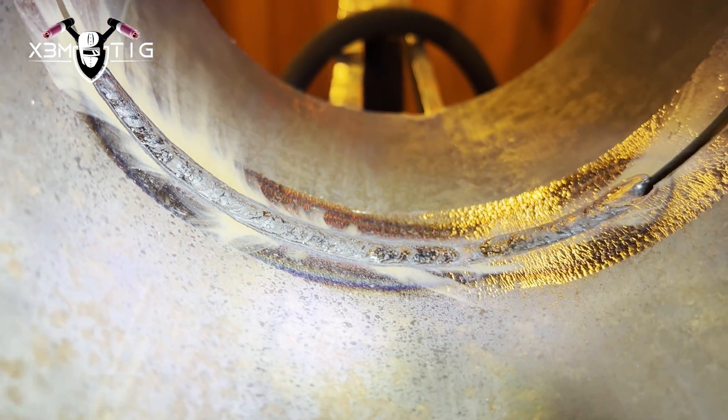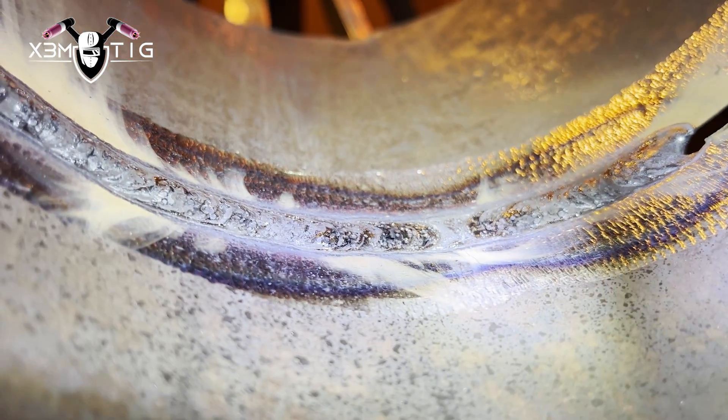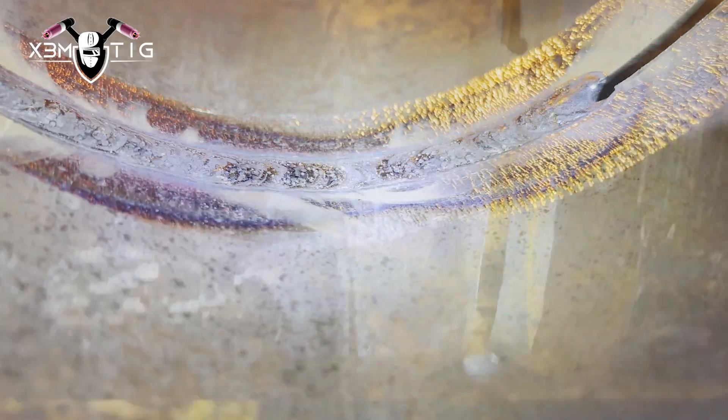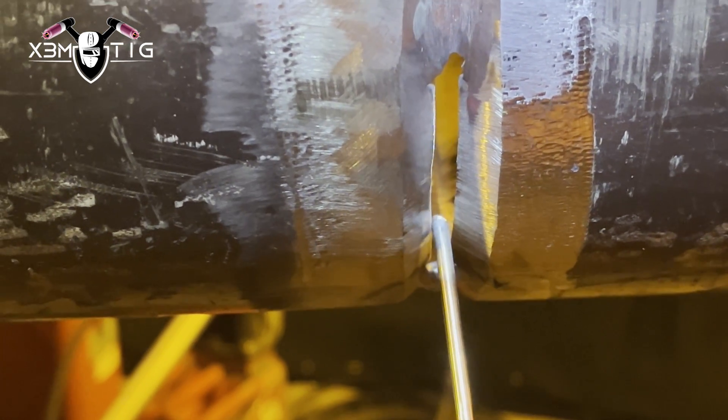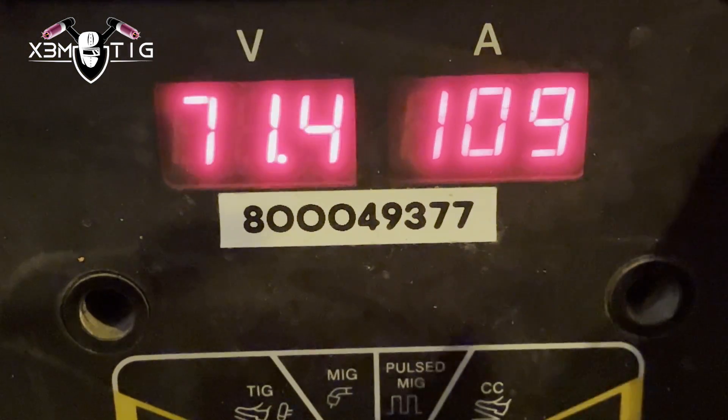The gap is different on this pipe — I made it that way on purpose to have it really tight on the bottom, because usually it's not going to be better than two millimeters. But in case that happens, here's one of the tips that might help you without using a grinder or switching to a smaller rod. You're on the safe side with 1/8". If you've got a bigger gap on the side, you can always lower your amps and switch to a dipping technique side to side. If the gap gets a little bit bigger, slow down with amps and just dip sides.